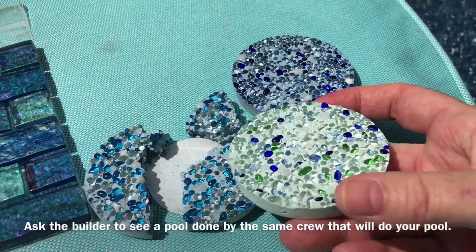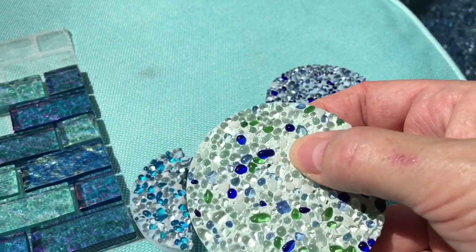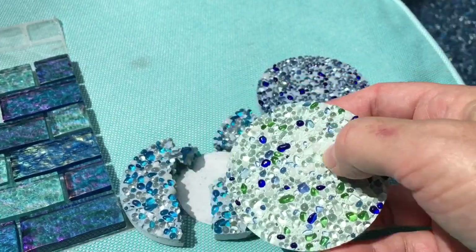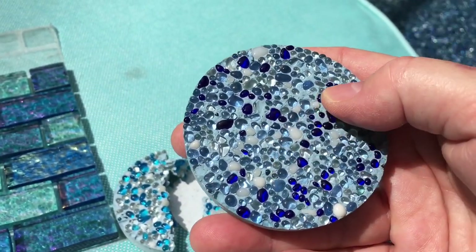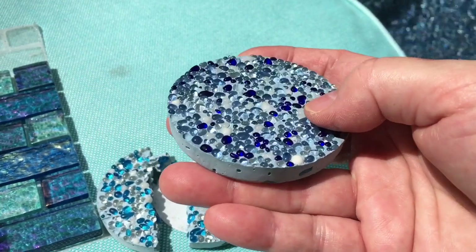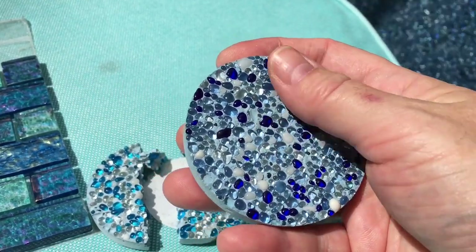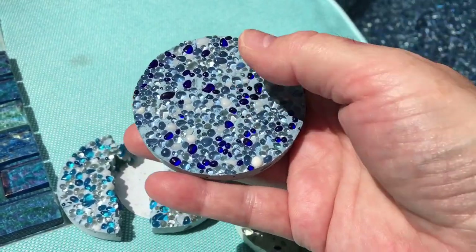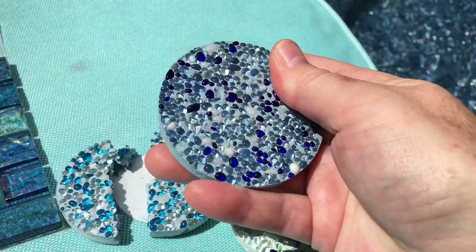Looking at this sample, you can see how some of the surface hasn't been washed off completely — this could happen to your pool too. The entire pool surface is never going to be absolutely perfect. This sample here I'd consider pretty perfect — not a lot of plaster hanging over the beads, and the beads are held in really tightly. When you feel the surface, it's just smooth and beautiful, like running your hand over smooth, small pebbles. You don't get the roughness of a standard plastered pool bottom, which can be pretty rough on your feet.